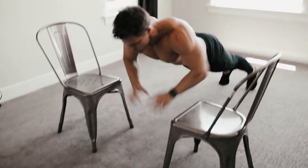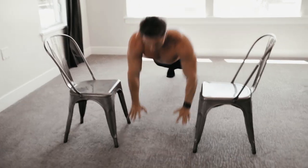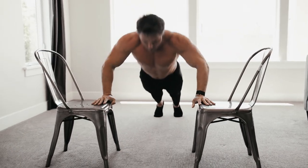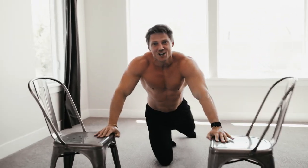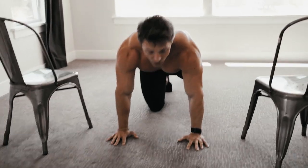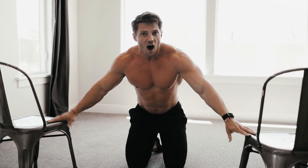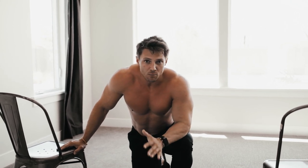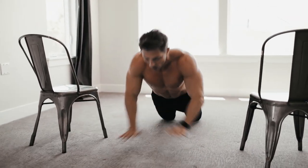Reset each time at the top with full range of motion. You can see why we can't go to absolute failure on this — we'd miss the chair and fall on our face. If you can't do the plyometric push-up on the chairs, do clapping push-ups all the way down. Dropping from an elevated position generates more force, but clapping push-ups are a great alternative. If you can't do clapping push-ups, perform them on your knees. Whatever you can do, stick with that — make sure you're getting at least 10 reps.